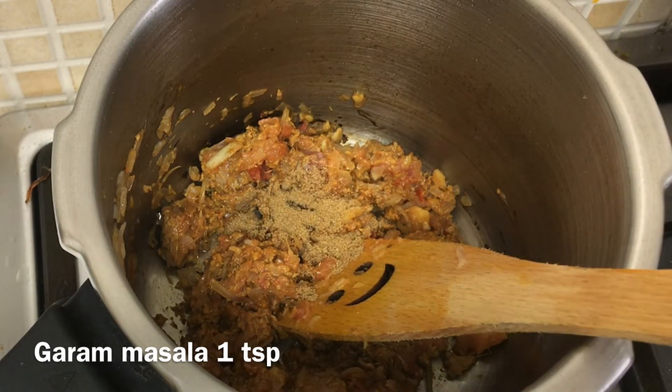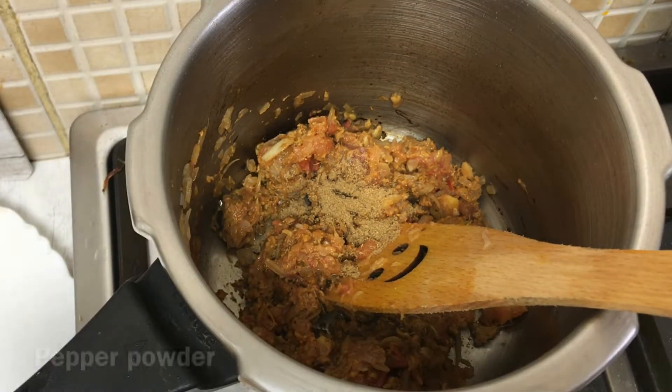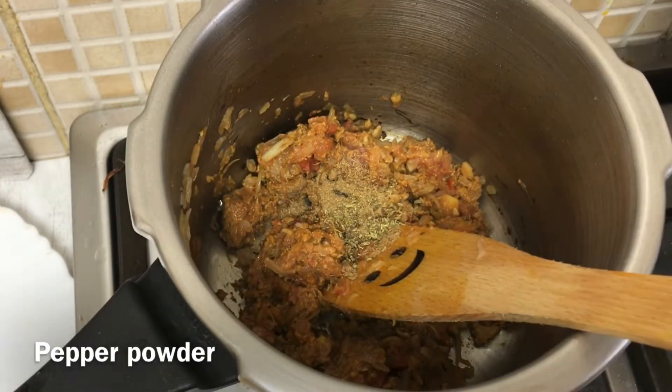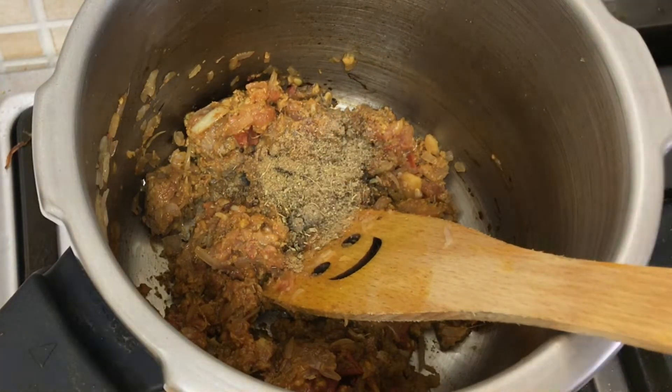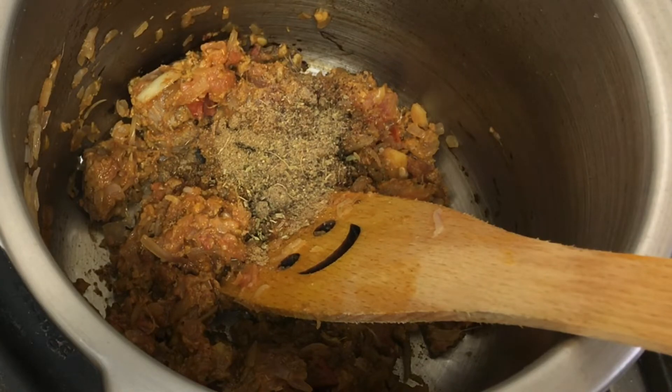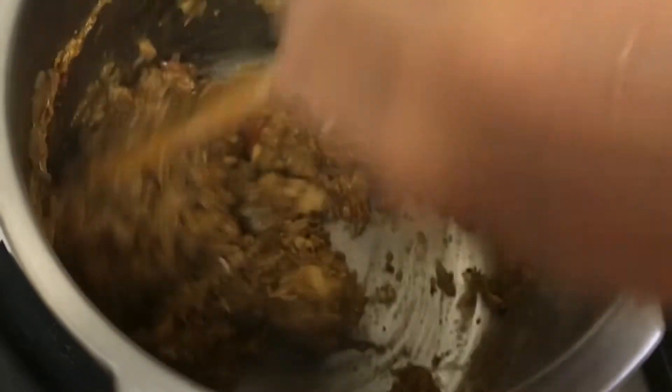Let it cook until we let you make the chicken. Let the chicken pick up. Make sure we put the chicken in the dish. Cook.